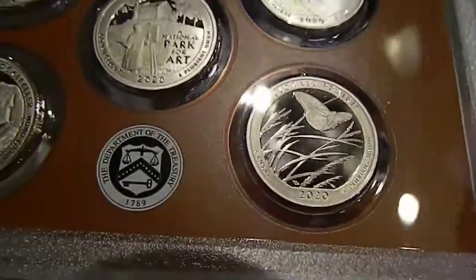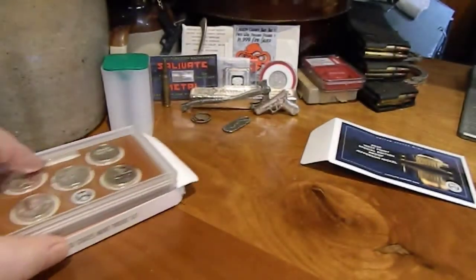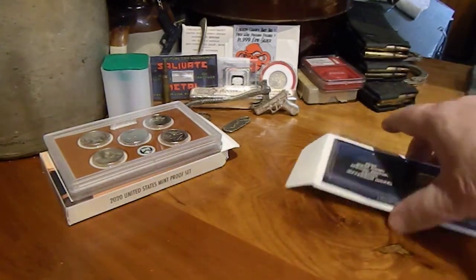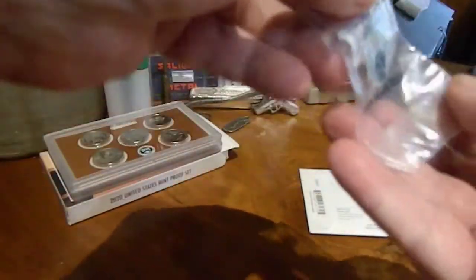It reminds me of the breast cancer awareness coins — the butterfly there — and I like those coins, I got the whole set of proof when that came out. Alright, same old piece of plastic for the West Point nickel.